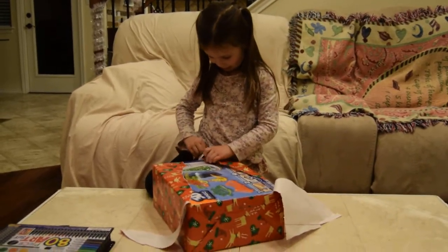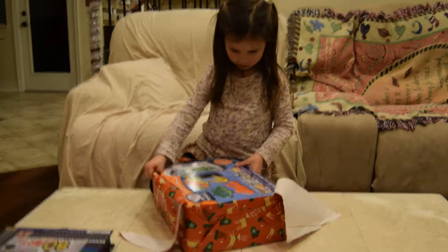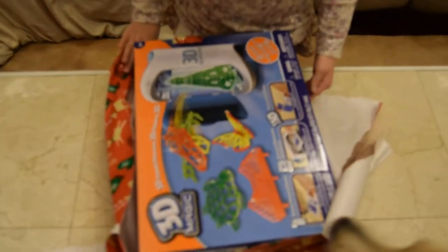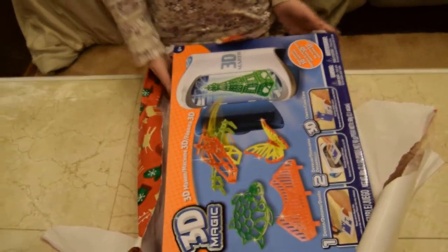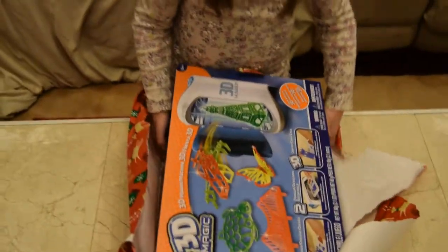Why is it, Daddy? I don't know. No. You know what it is? Oh, I see. You draw with it and then put it in the oven and then make stuff. It's a 3D maker, so instead of drawing on paper, you can make real objects with it.